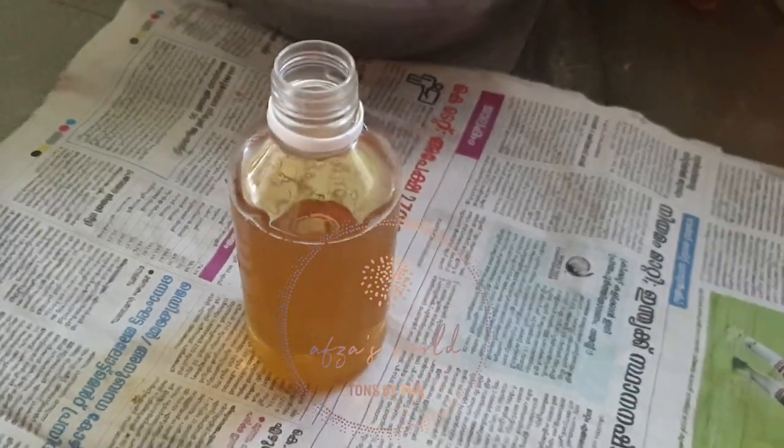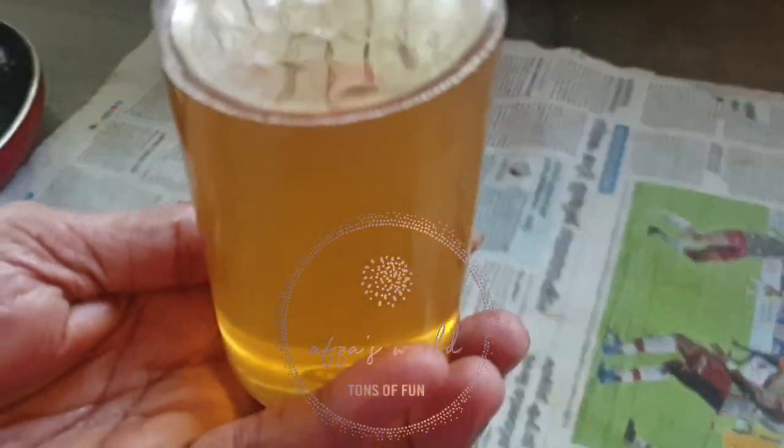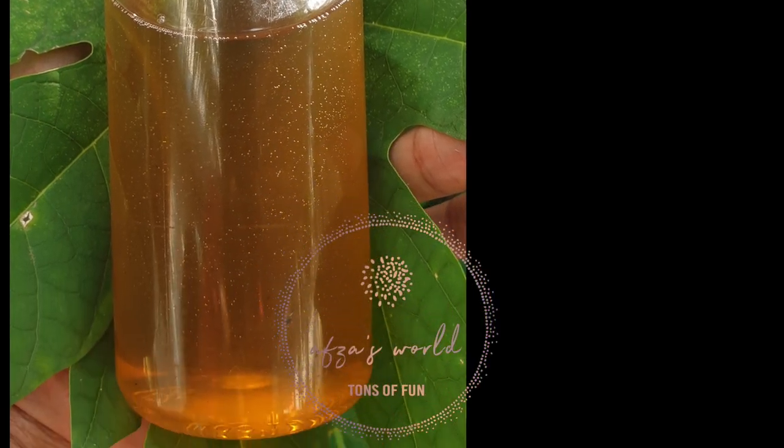Please try this recipe at home and let us know in the comments. I am using this for my healthy long hair.